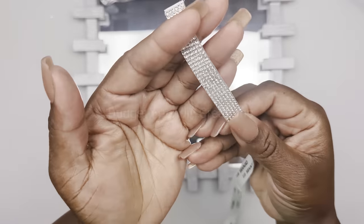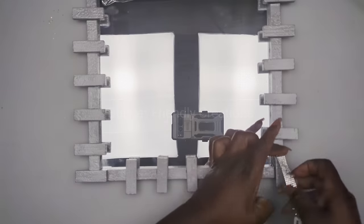I'm going to be adding my rhinestone ribbon to my tower block pieces, going over the edges.